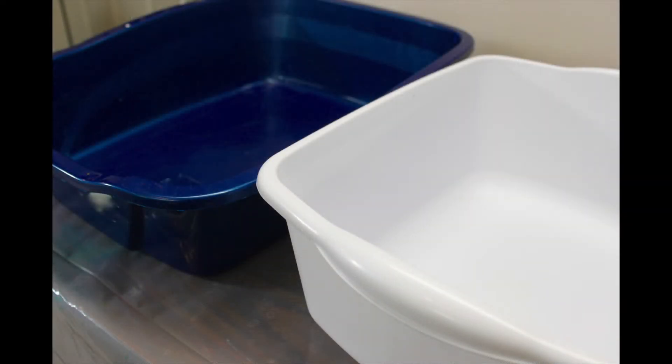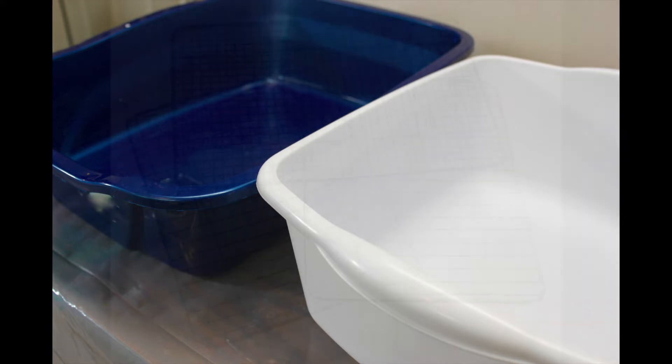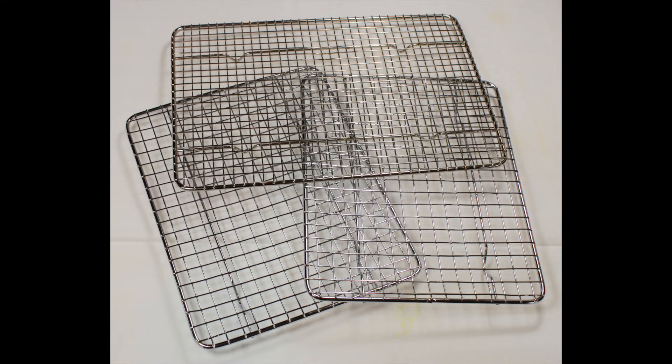Since 2011 I have used a variety of containers for ice dyeing. My favorites now are dish pans and cat litter pans. I've also tried a bunch of different racks, and these racks are now my favorite. They keep the fabric from sitting in the dye water.